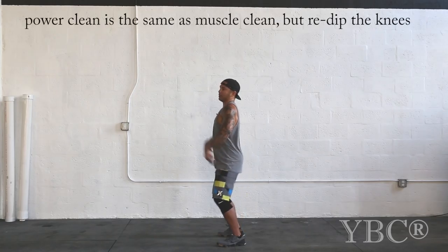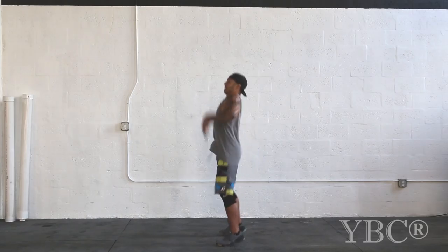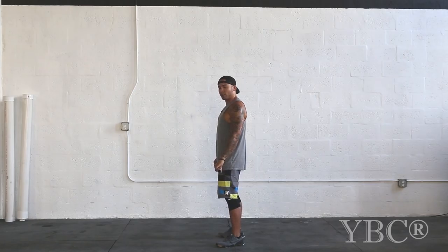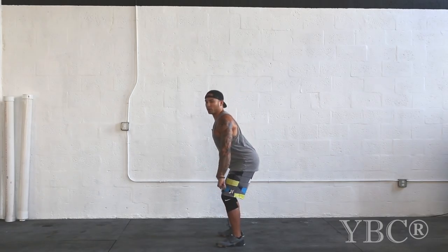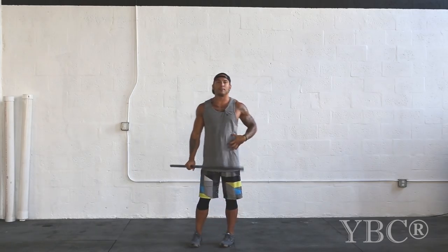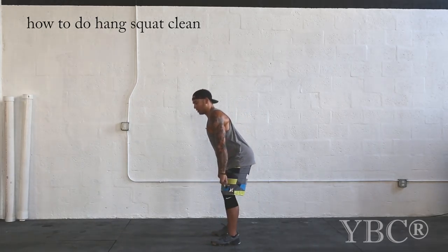Now we're going to go hang power. Muscle clean is all hips, all pull. This one, we're going to pull it, re-bend the knees, and catch it in the power position. It's a lot easier for me to pull here and drop squat eight inches than it is to pull the barbell all the way up — use your legs, they're a lot stronger than your upper body. Hang power: load the hamstrings, pull it in. Notice — violent hips, then you drop. Think of tucking your knees to your chest, pull yourself under the bar, but let gravity work with you. A drop squat: I lift my knees, gravity takes me down. But you always want to get hip extension, then you drop. Everything is in the hips.